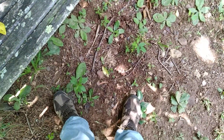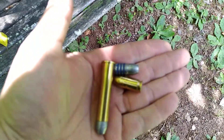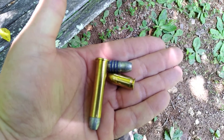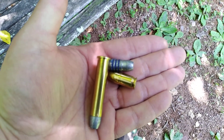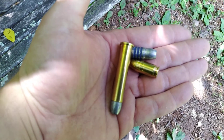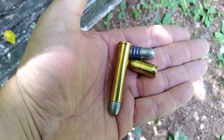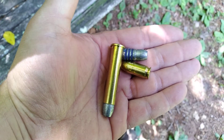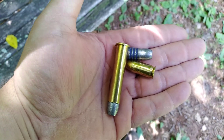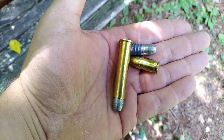Here's the bullet that actually goes in the shell that I load for it. That is a 405 grain cast lead bullet. I load this up with 12 grains of Trail Boss powder and a 405 grain bullet. It's considered a cowboy load — fairly low pressure. These were black powder guns originally, so you don't want to be firing modern smokeless powder out of them.